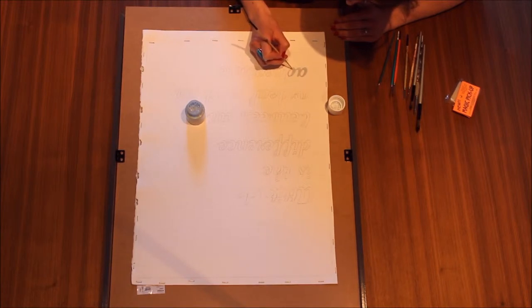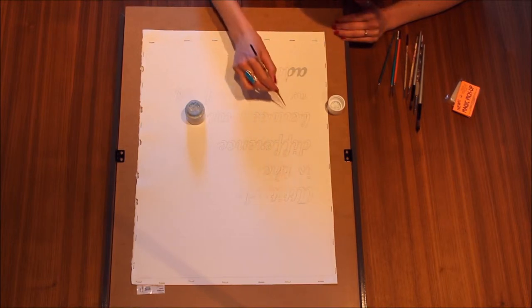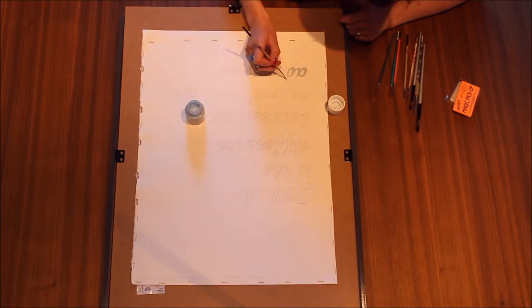I'm going to probably keep the quote white. But you could skip this step if you wanted to just fill the letters in black with a marker over the watercolour — then you don't really need to do this. I'm just showing another option depending on what you want to do.